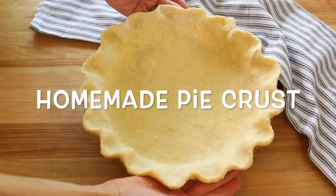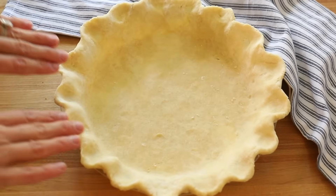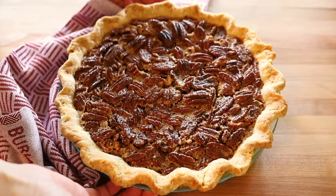Hi, I'm Marie. Welcome to Marie's Kitchen. Today we're making a homemade all-butter pie crust. Last week we made an all-butter pie crust with a bourbon pecan pie.